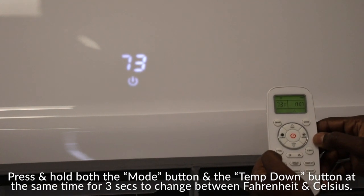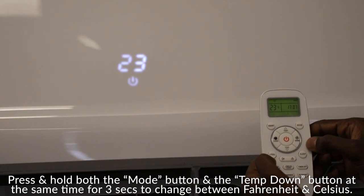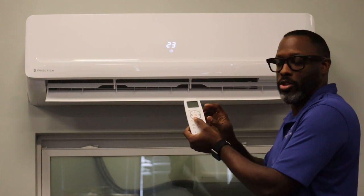You'll hear an audible beep from your unit. Once you hear the audible beep, look at the temperature on your unit and the temperature on your remote both. You'll see a change from Fahrenheit to Celsius or Celsius to Fahrenheit, whichever direction you're trying to go.